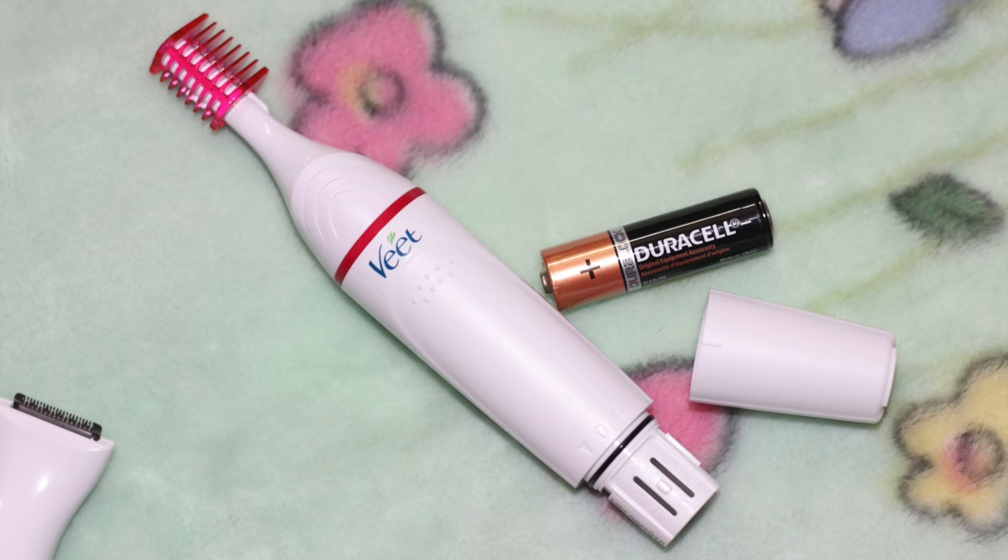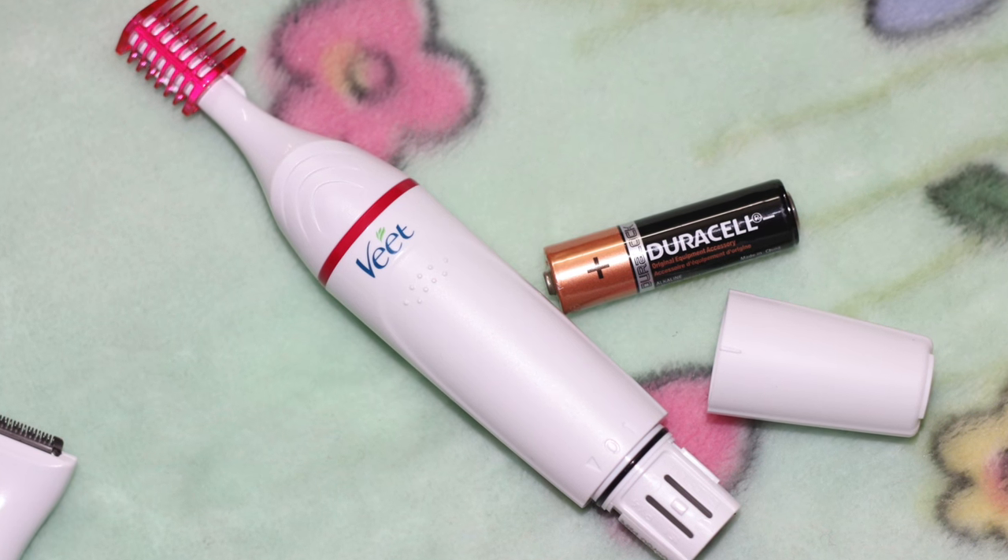With the new Veet Sensitive Touch, you can now easily achieve the precise look you always wished for. It quickly and gently cuts and shapes your hair on sensitive and delicate body areas such as the face, bikini line, and underarms. Battery insertion and removal is really easy.